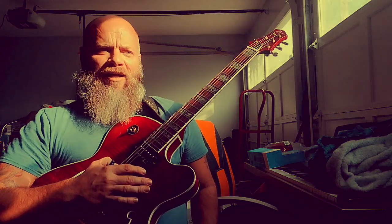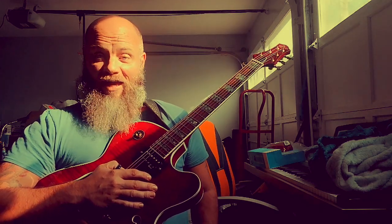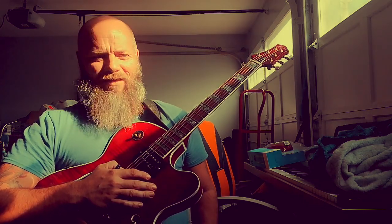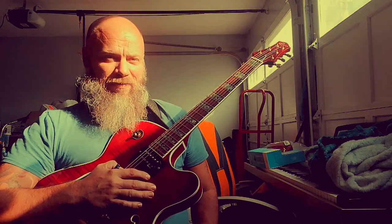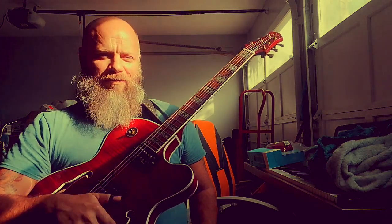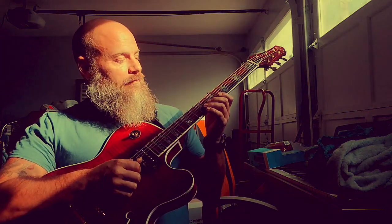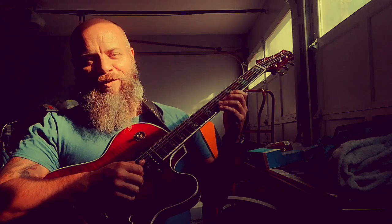Surfing with the Alien — the bass sounds cheesy, but there's something bizarre and perfect about it. The playing on it, the way he structured all the solos — it's outrageous. Everybody needs that album. Even if you're not a guitar player, it's just awesome.